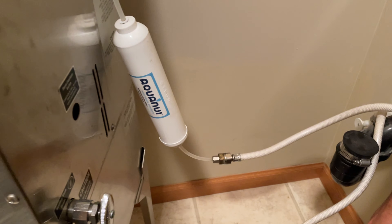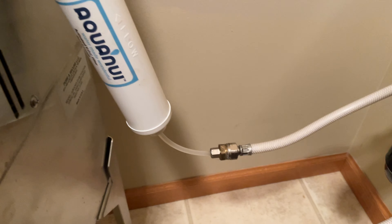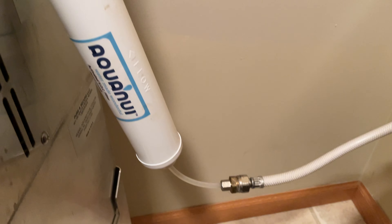Here's a closer look at how the filter is hooked up to the water line. It's always hooked up to the cold water line. The water comes in to the filter and then out and up into the distiller.